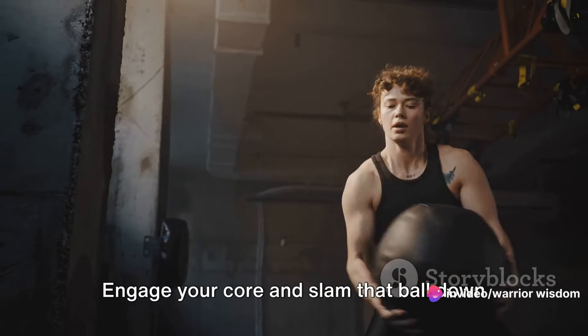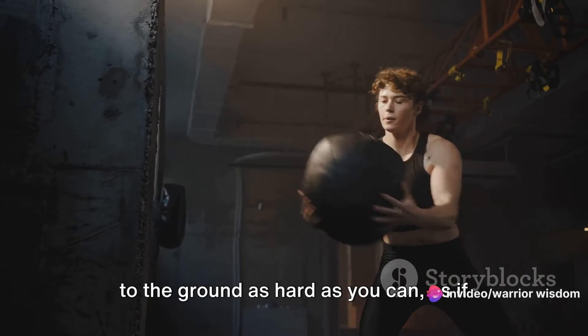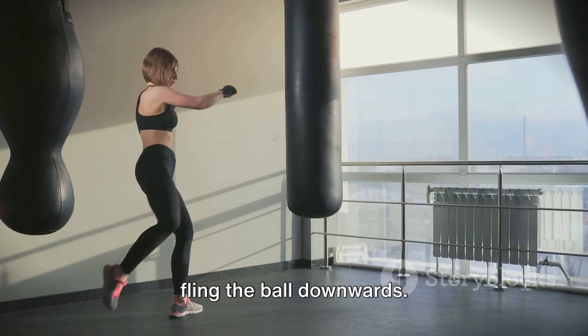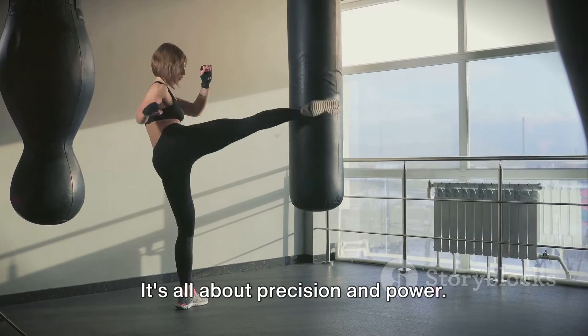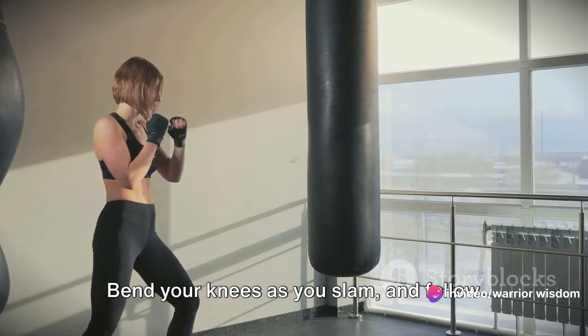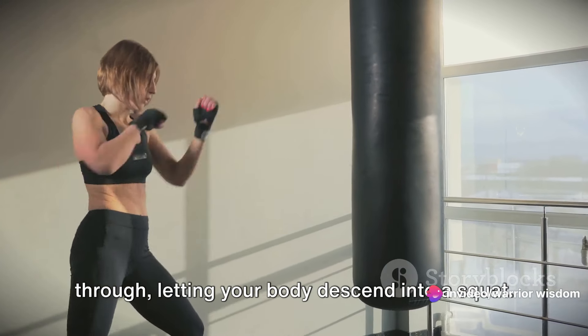Engage your core and slam that ball down to the ground as hard as you can, as if you're trying to break through the floor. Remember to maintain control — don't just fling the ball downwards. It's all about precision and power. Bend your knees as you slam and follow through, letting your body descend into a squat.